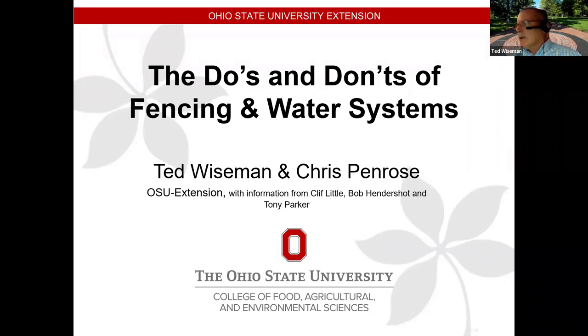Thanks everybody for joining today. I know it's a Zoom marathon. Chris can't be part of this today — he's on another Zoom meeting. I want to acknowledge Cliff Little and Bob Hendershot, and I did steal a slide from Dr. Parker for some of this. I put some of the fencing stuff together and Chris added some stuff from the grazing programs on the water system. I'm going to do this in a tongue-in-cheek manner, so if you don't learn anything, maybe I can put a smile on your face.